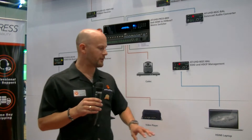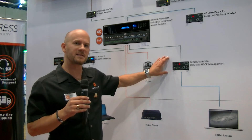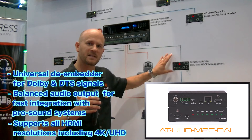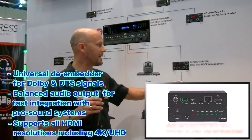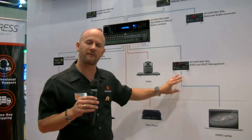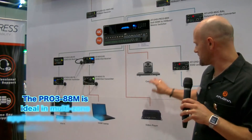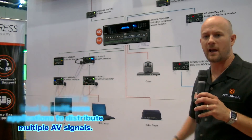In this particular application, we're using a remote HDMI laptop that we want to pass into the matrix switcher. In this particular instance, we're going to pass this through a product we call the UHD M2C Balance. This is a 4K multi-channel to two-channel audio de-embedder, which also has advanced EDID and HDCP management. We're going to take advantage of that feature as we bring the laptop in. I've also got my codec and my video player bringing straight into the HDMI inputs on the matrix switcher.